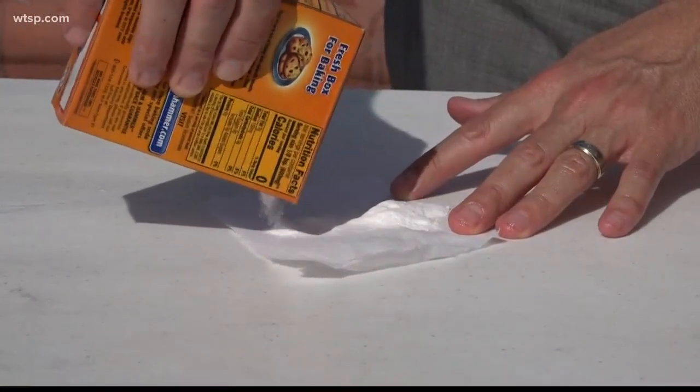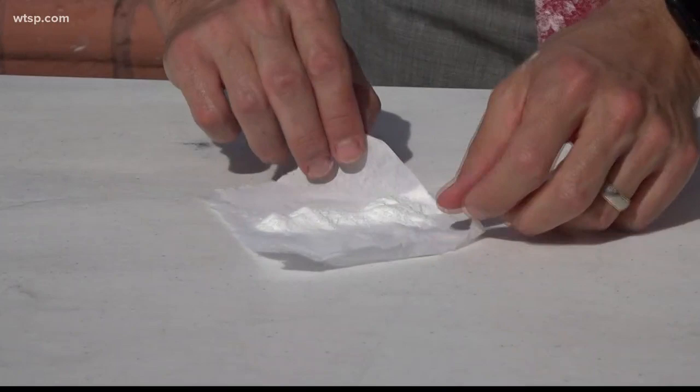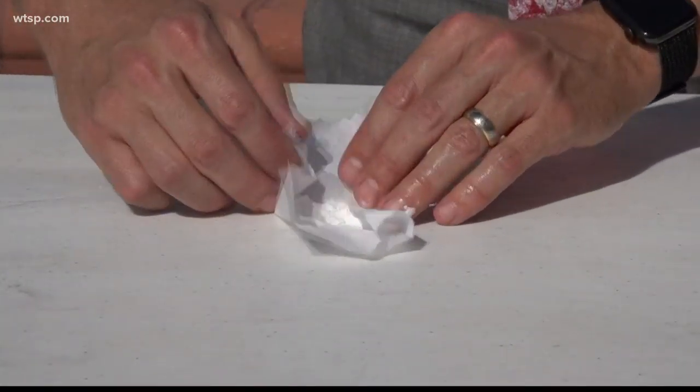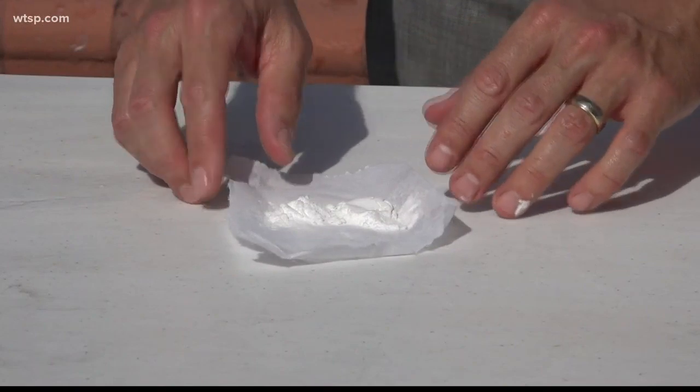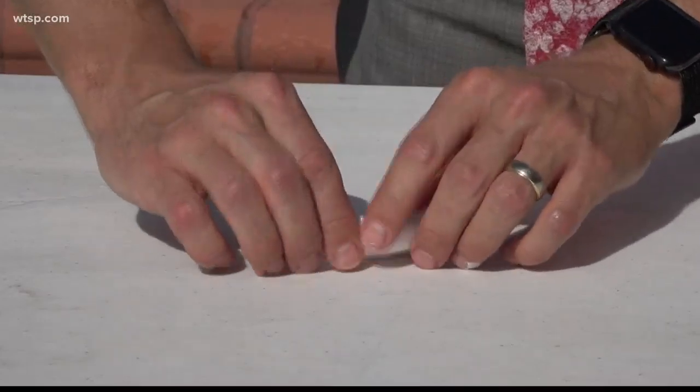The next step is to take your small piece of paper towel and dump about a tablespoon or so of baking soda on top of the paper towel. Once you've got your baking soda on top of your paper towel, just roll it up into a little packet.